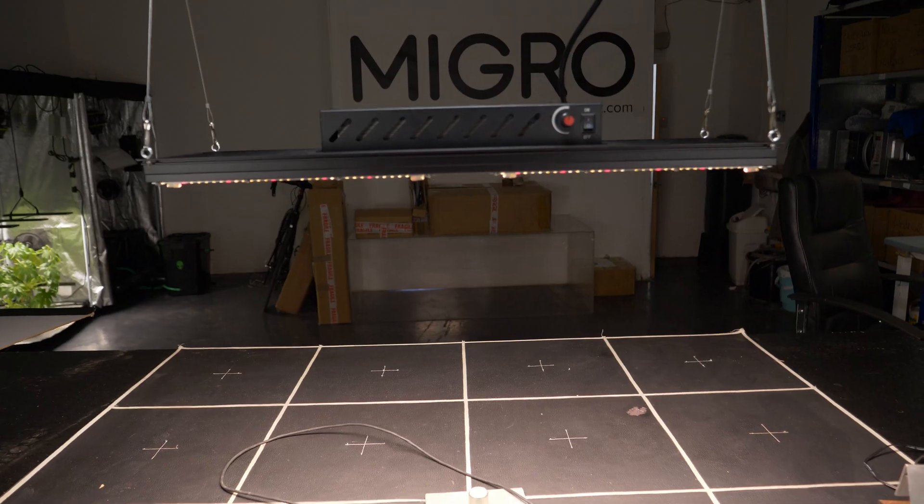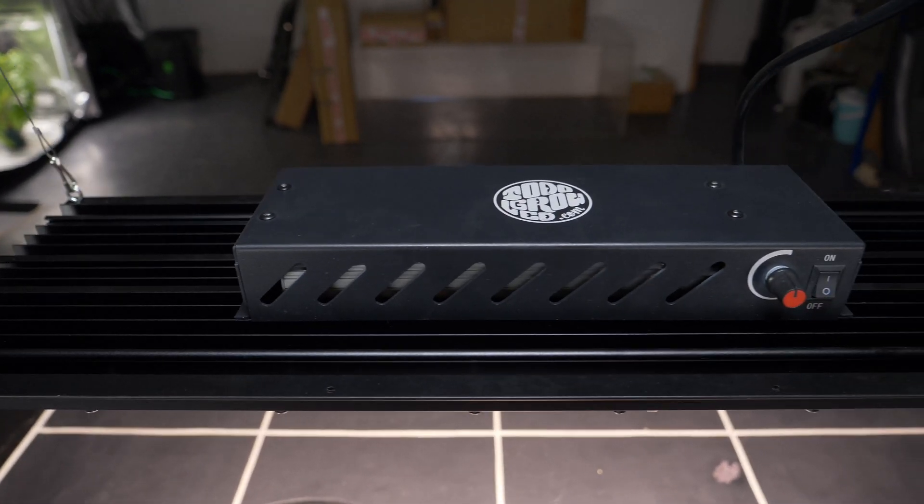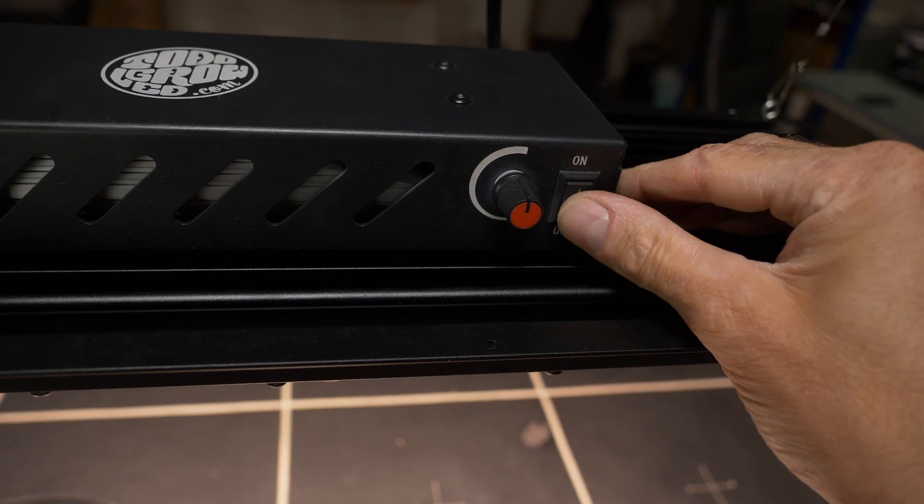Hello guys, got a new light in today. It's from TotoGro LED. It's a quantum board style light, so the HLG type construction, 240 watt.